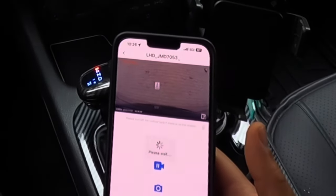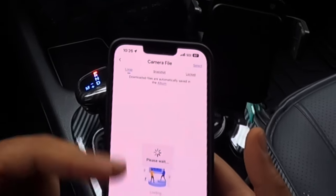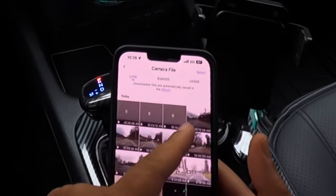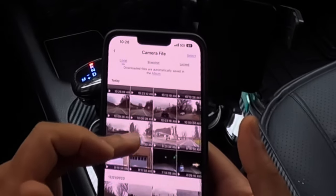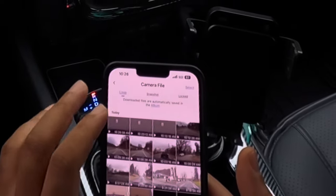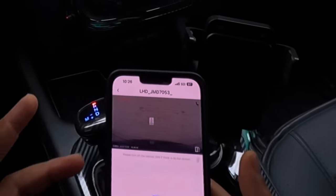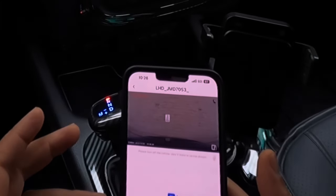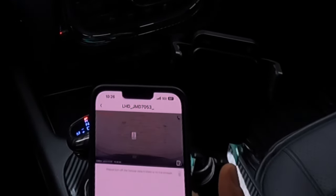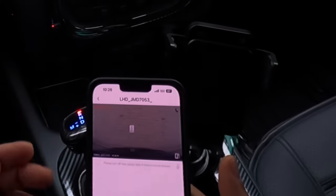If you wanted to download a file, you go into camera files. It's going to pull up all the files currently stored. These are the current ones it's recording now, and these are older ones. You have immediate access to all your files — that's one of the beauties of this dash cam. If you're involved in an accident, you don't need to take out your SD card, take it back home, and put it in your computer. You have immediate footage to show to police or whoever you need to show it to.